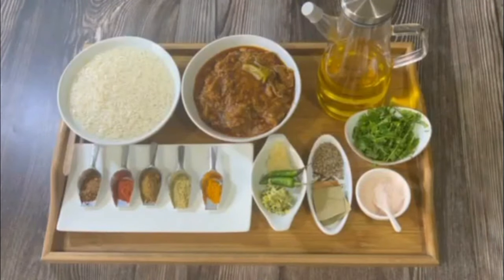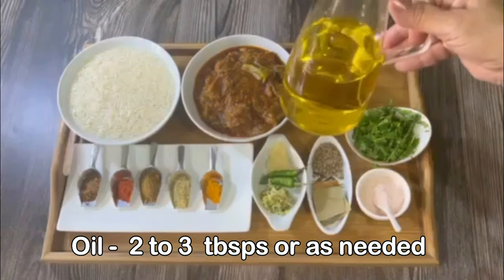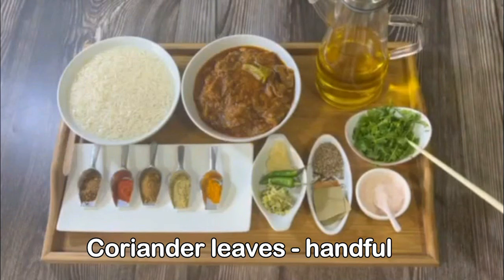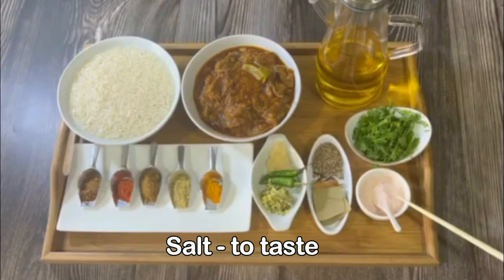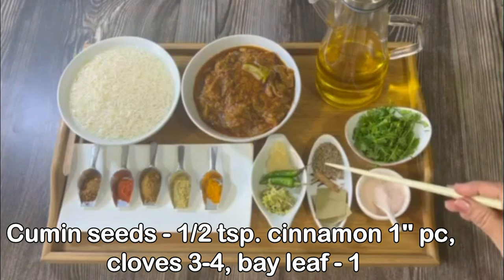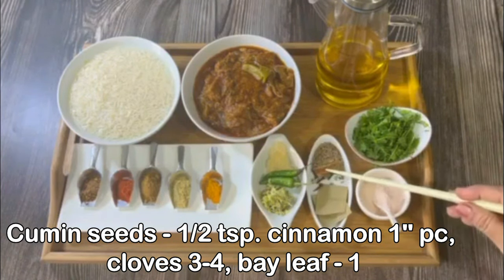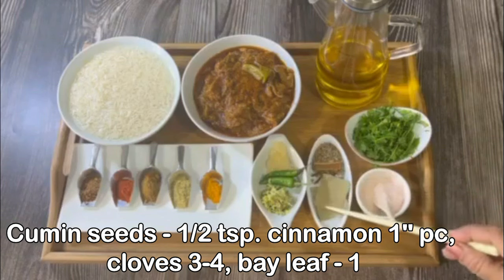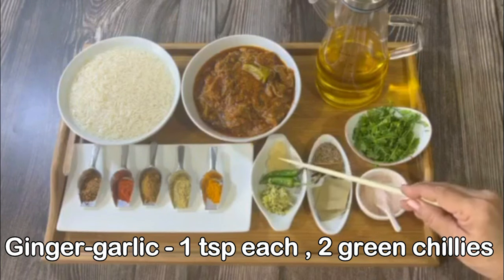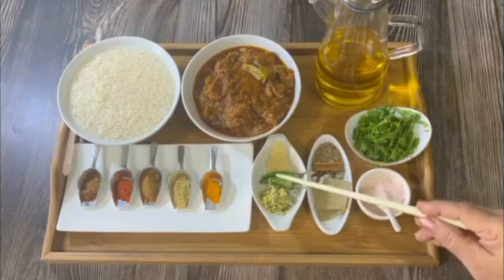So let's get started. Here are the ingredients: oil, 2 to 3 tablespoons or as needed; coriander leaves, a handful; salt to taste; and whole spices — cumin seeds half teaspoon, cinnamon one inch piece, cloves three to four, and one bay leaf cut into two. Ginger and garlic, one teaspoon each — I am using crushed garlic and ginger. And two green chillies.